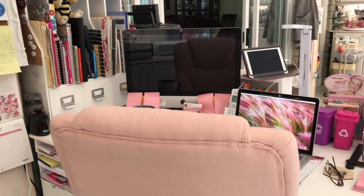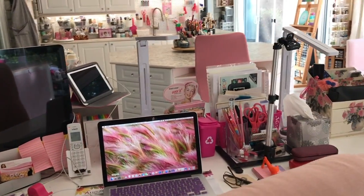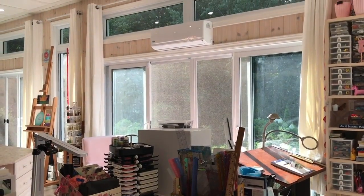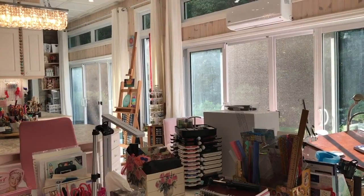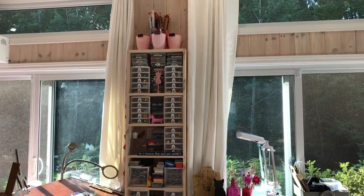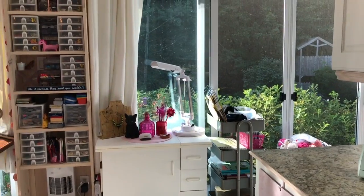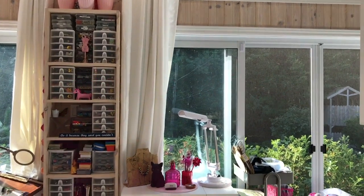From my desk, this is what I see through those windows. They're very dirty at this moment because we are still having construction done on the outside of the house - they just look really dirty right now, especially since the sun is shining right on them. Over here is the counter with my new Cricut self-healing mat hanging on a sticky hook. My drawers with letters and drawers with pencils are there too.